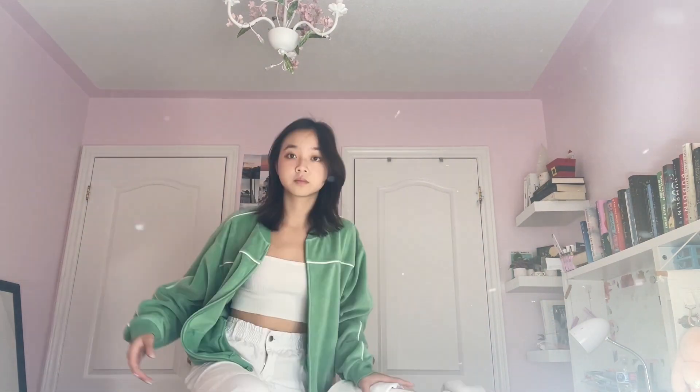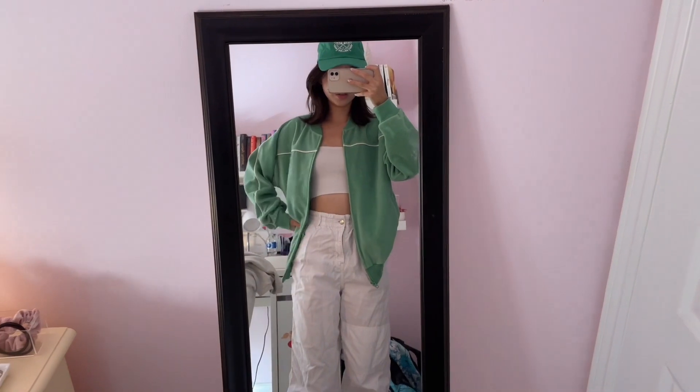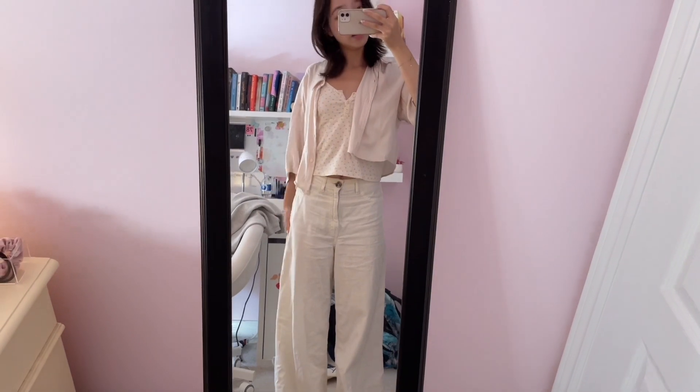So outfit number one looks like this — the cargo pants, white tank, green sweater, and the hat. I think the hat goes really well with the whole outfit. This is more of a casual look. And this is option number two — more girly. You have the floral tank, the baggy pants that are really wide at the bottom, and the little cover-up.